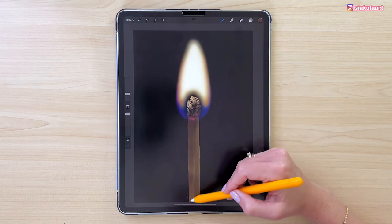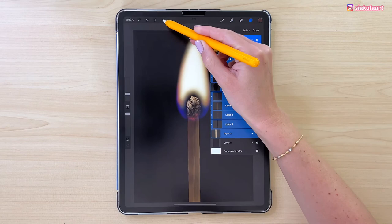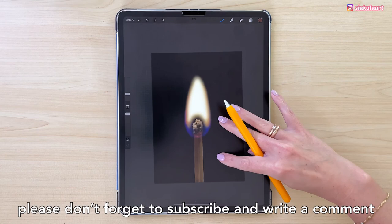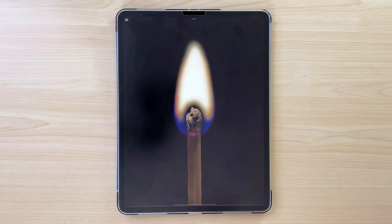Now I just want to move the illustration lower on the canvas. I'm going to select all the layers by swiping on them to the right — not selecting the background color — and take the arrow tool to move it down. And now this illustration is finished! I hope you enjoyed this tutorial. Please share your drawing with me on Instagram — I would love to see it. A special shoutout to my big fan Patreon supporters: thank you so much for being there and supporting me. Thank you for watching and see you in my next video. Bye!